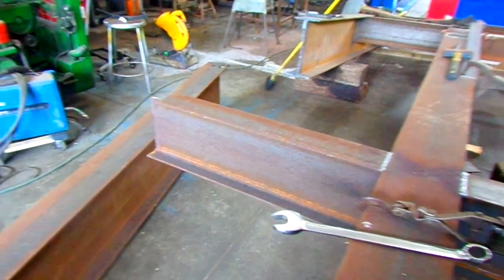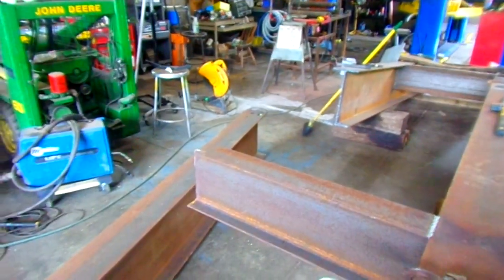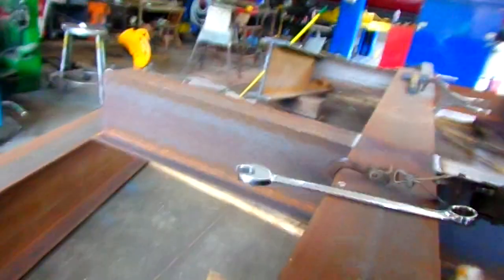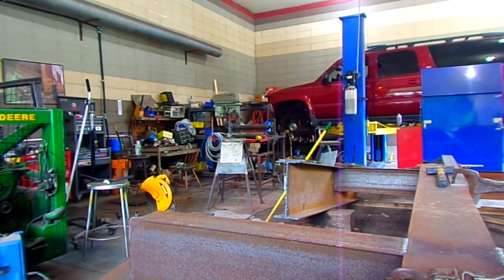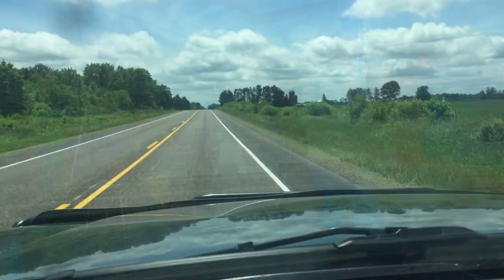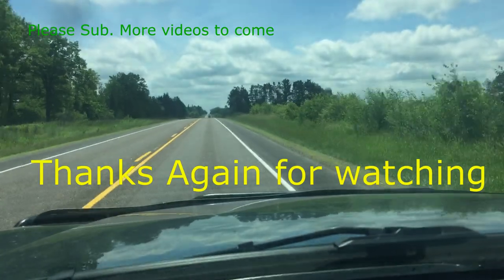He's making a 36-foot bridge, getting that beam cut at five degrees for the arch. That's what we got — obviously the fab shop content coming.